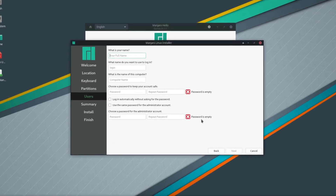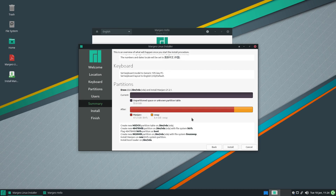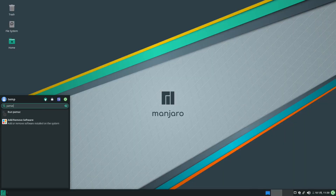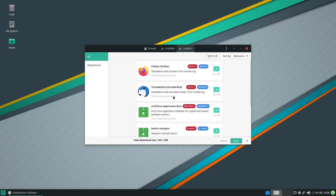I spent some time explaining the options on partitioning and user setup pages before he could finish the setup. I told him to replace everything on the disk and gave him a basic introduction on the file systems Linux uses. After the installation, I told him to use Pamac to update the packages. Then I set up the VPN for browsing the internet.